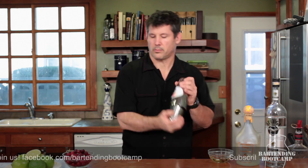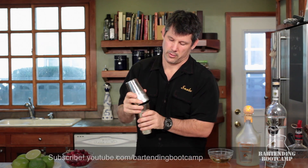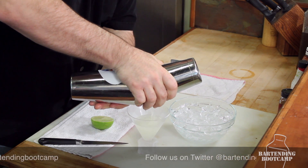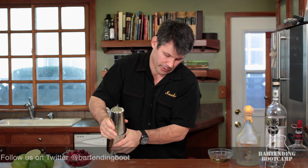Give it a shake. Now we're just going to split our mixing tins and pour this. It's a really beautiful Cosmo — it's white and real pretty and cloudy. It's almost snowy for Christmas.